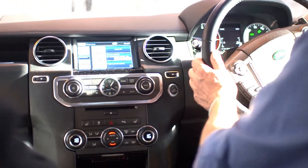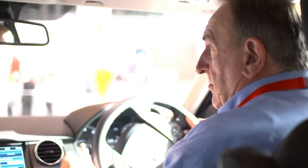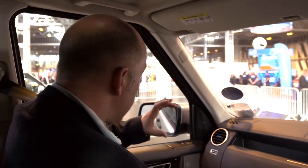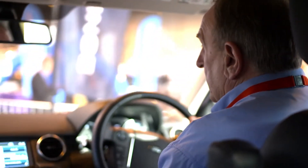We're in first gear at the moment. We've also got the air suspension right up to the off-road height, so that's raised us up a little. It raises right up — by about two and a half inches, so quite a bit.